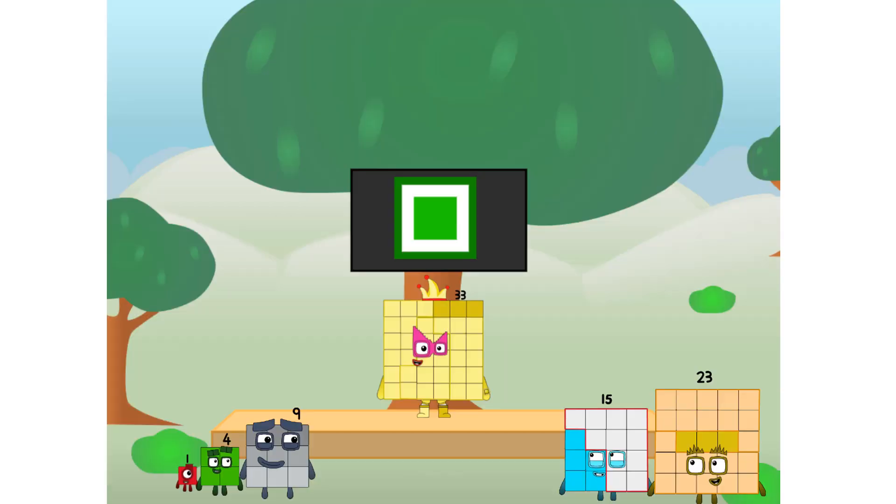Fellow squares, ever since one of us fell from the sky, we have been bold explorers, discovering new lands, seeking out new friends, dealing with round things.